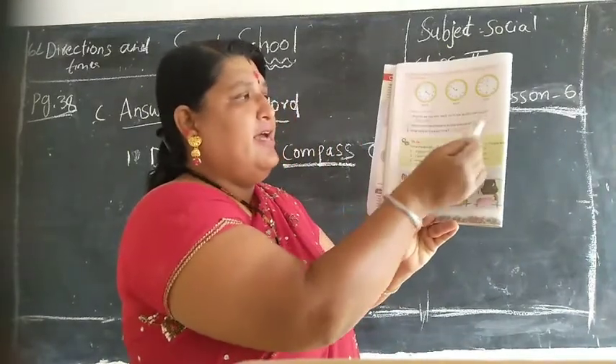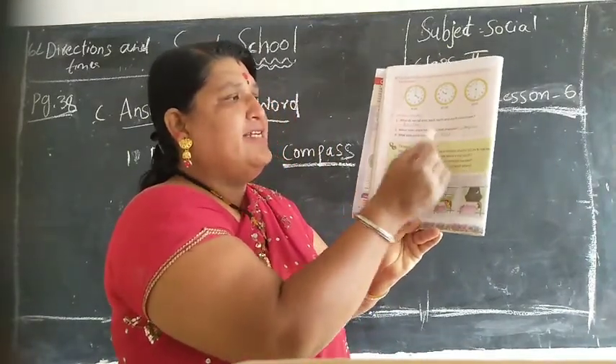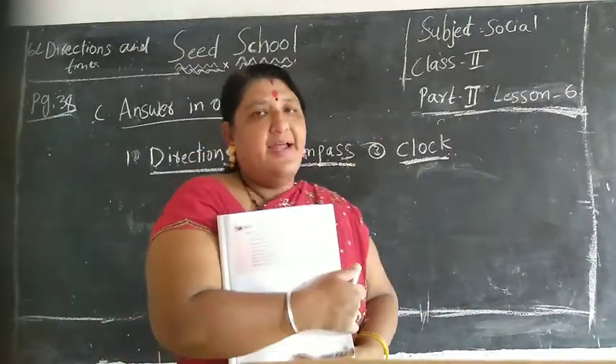Ok children, write here. See here - write children.